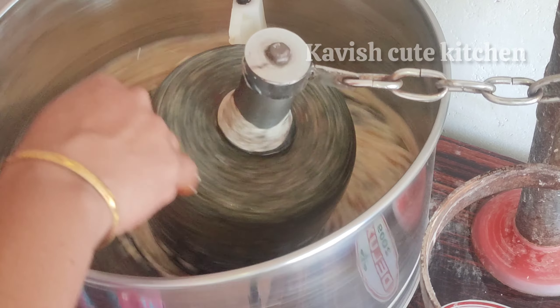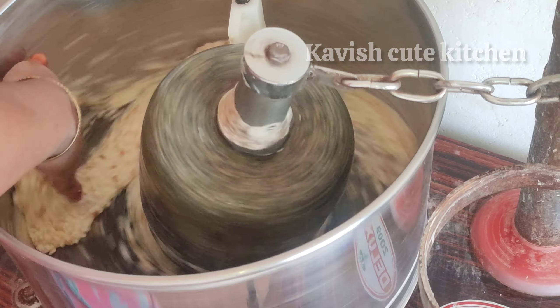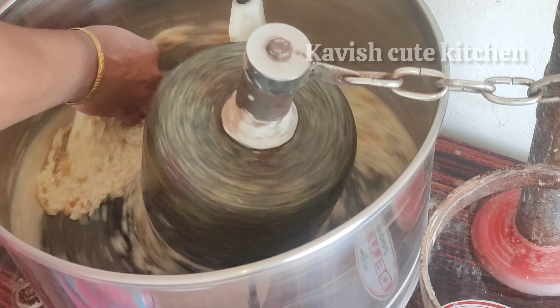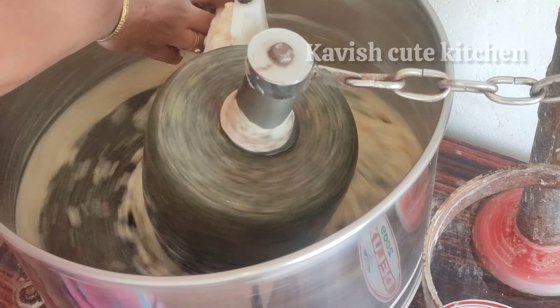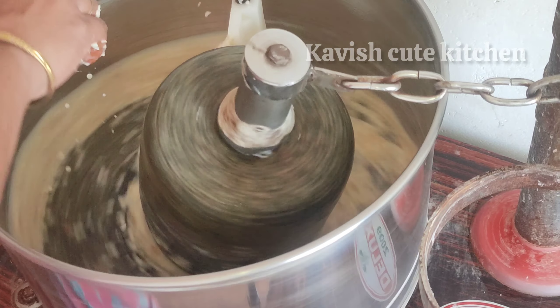We will put it in a full pot. The timing will be 45 minutes. You can also put it in the timing and on the side of the pot.